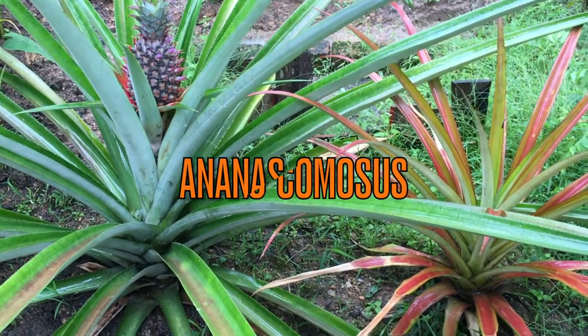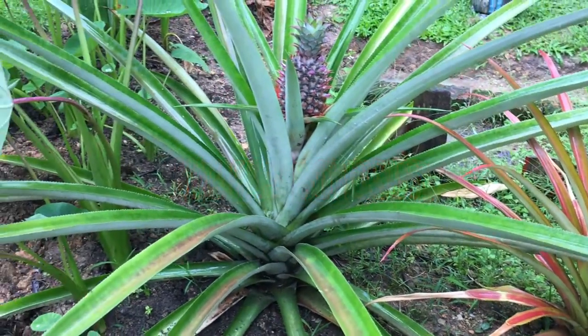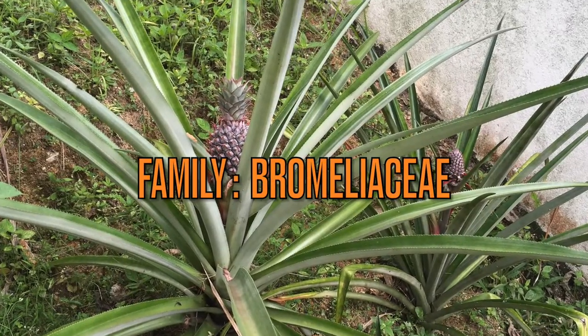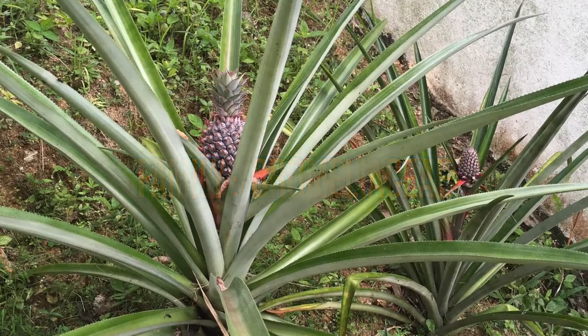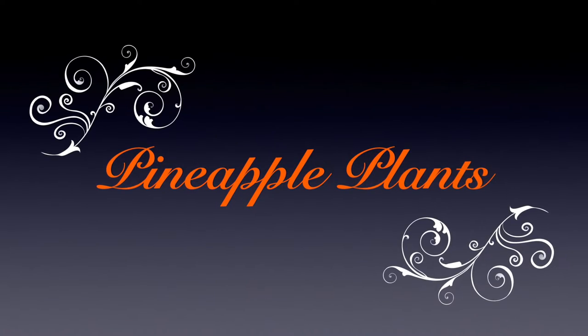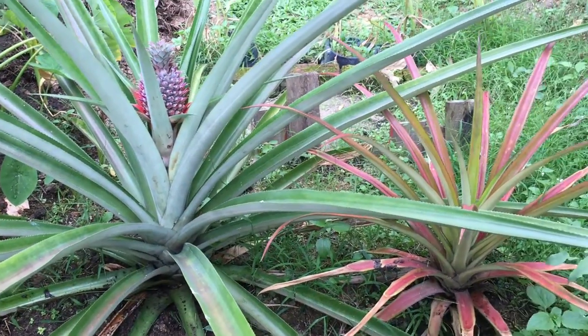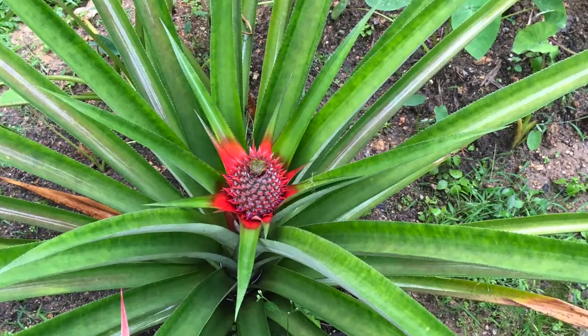The scientific name for pineapple is Ananas comosus, and its family name is Bromeliaceae. Pineapple is a perennial tropical plant. There are three main ways to propagate a pineapple plant. Today's video is about which propagation method works best and bears fruit the earliest.